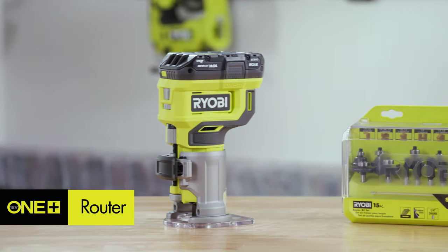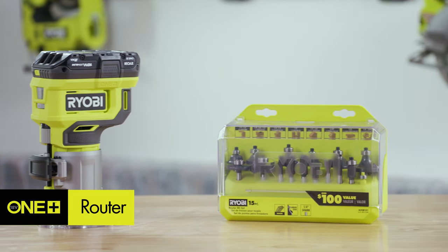Your router is great to create detailed molding or decorative edges for a more professional and polished look.